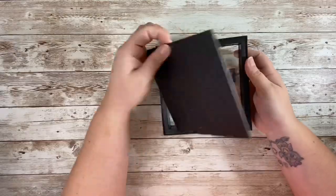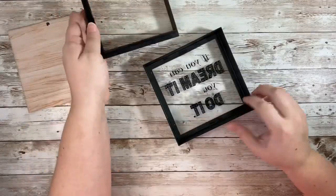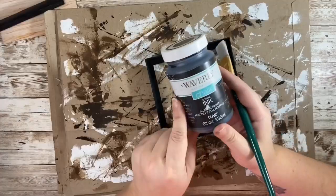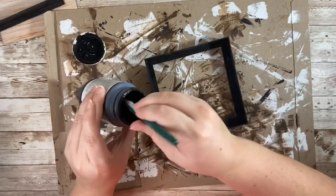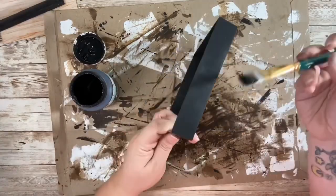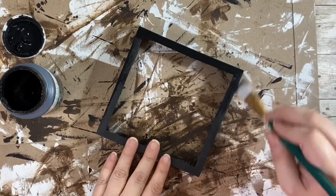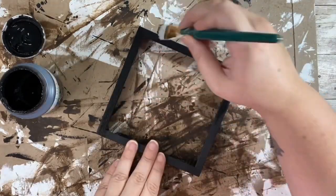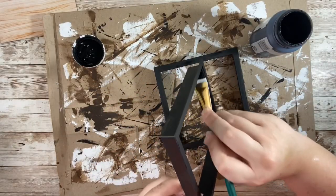Moving on to our next DIY. I originally had a different vision for these shadow boxes from Dollar Tree — I was going to keep the glass part of it, but I broke one, so that ruined my vision and I decided to see what else I could make out of them. I gave them all a fresh coat of paint with Waverly Ink chalk paint in black just to freshen them up a bit, and I made sure to paint that insert part of the shadow box as well.